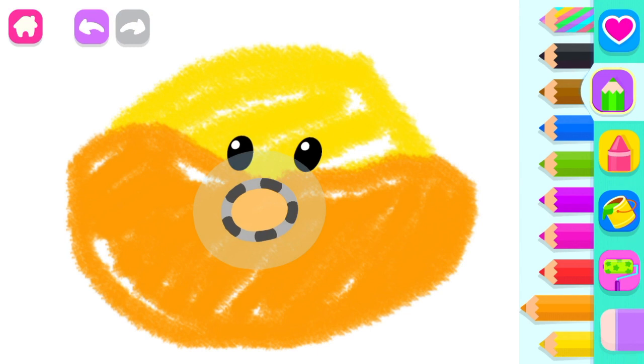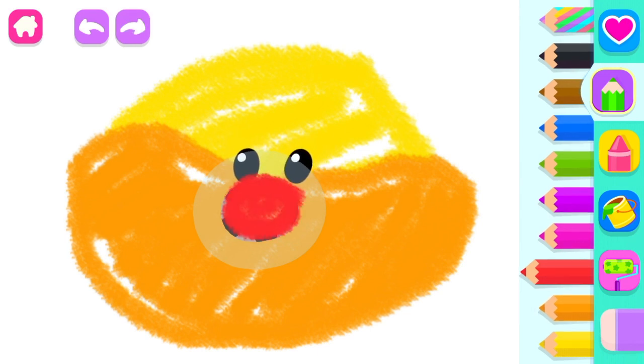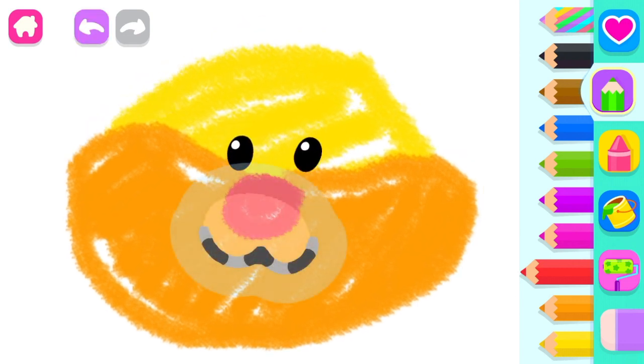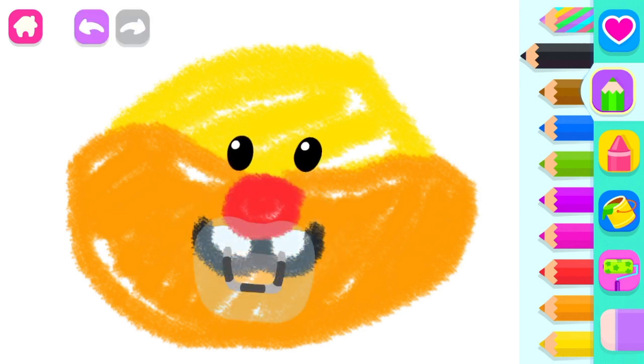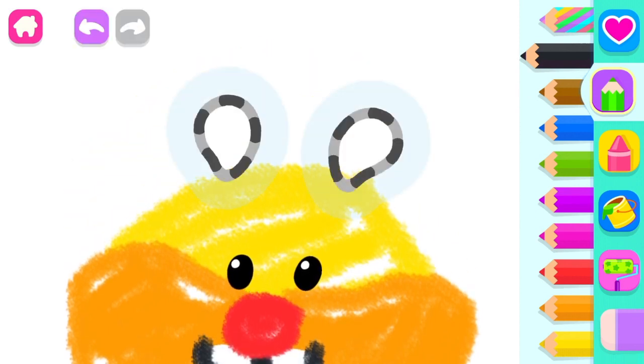And a round little nose, red. And a little mouth, too, black. And a sharp tooth. Super! Now draw the hamster's two little ears, red!